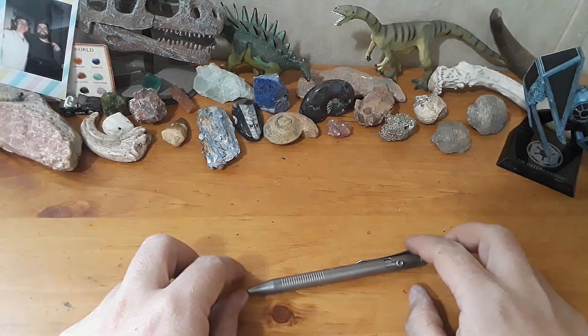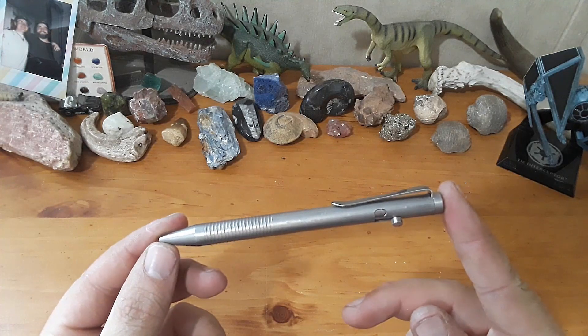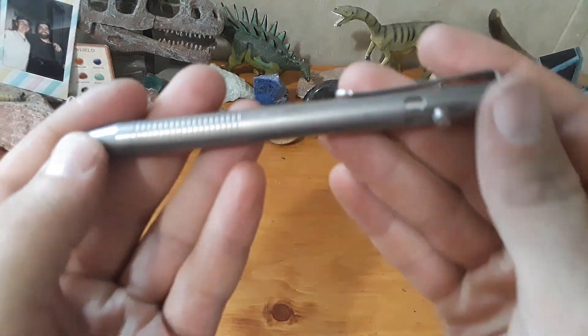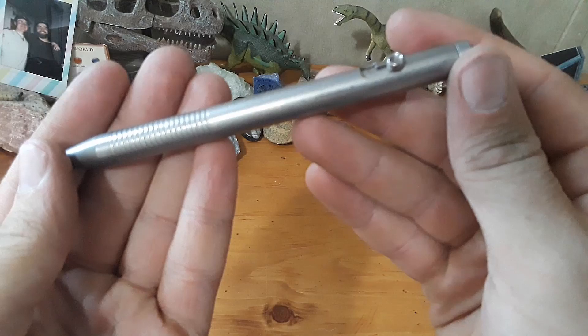Hey everybody, welcome back to Gideon's Stuff. Today we've got a review of this pen here. This is the Larry Titanium Bolt Action Pen. This is a pen I bought almost — well, I think it was eight, nine months ago.